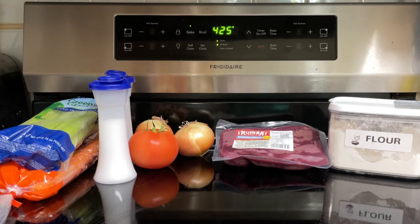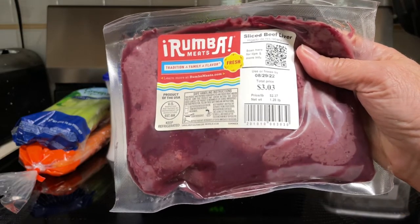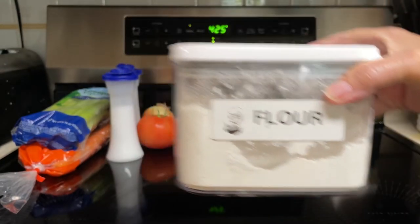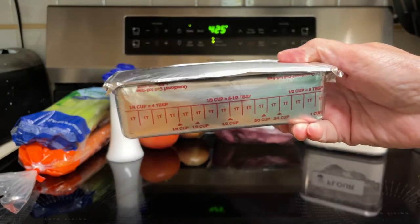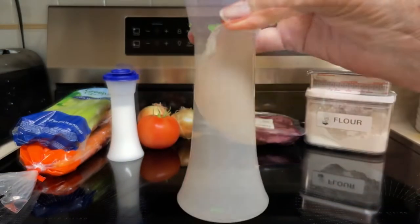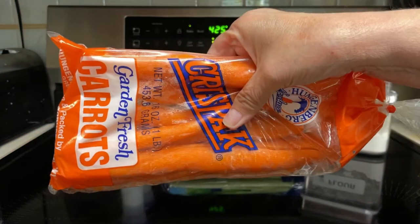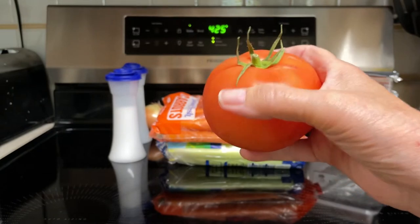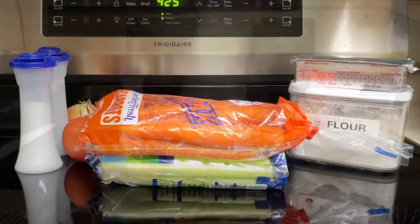Here's what goes into the liver and vegetable casserole: one pound liver — I have a little over two pounds so I'll probably use the whole thing. One fourth cup flour, four tablespoons of fat — I'll just be using shortening. Two onions, minced or chopped very fine. One eighth teaspoon pepper, one cup celery diced, two cups carrots diced, two cups tomatoes — it doesn't say, but I'm assuming diced. One and a half teaspoons salt.